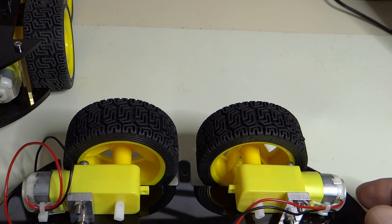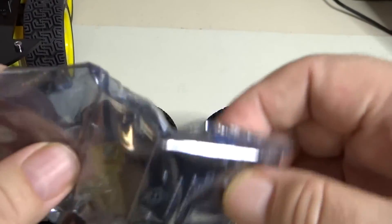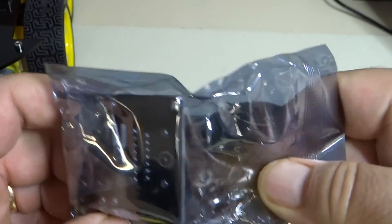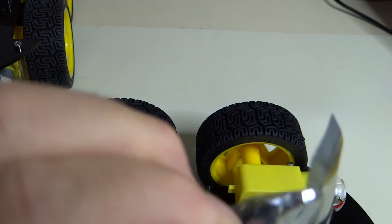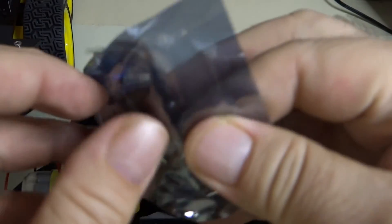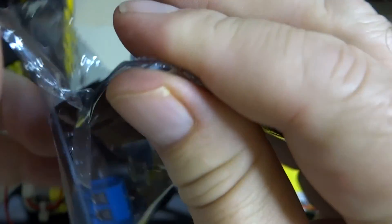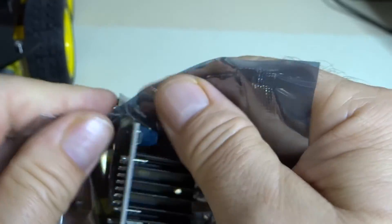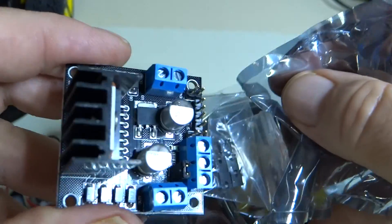Here is our H-bridge motor driver. The reason I call it an H-bridge is because it has four FETs — field effect transistors — and they're formed in the shape of an H, electrically.